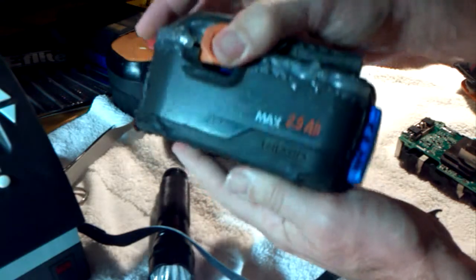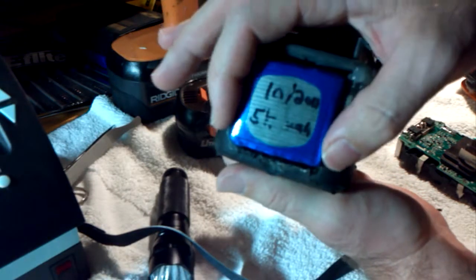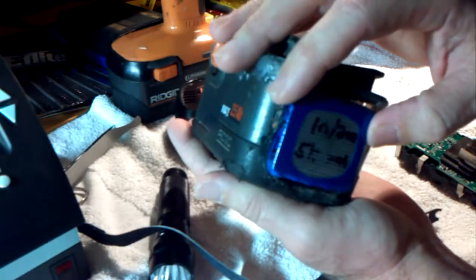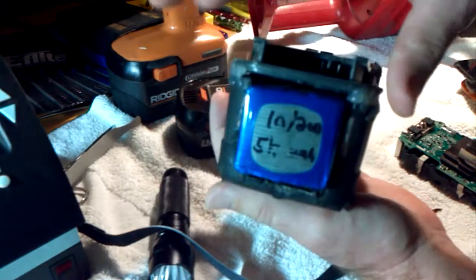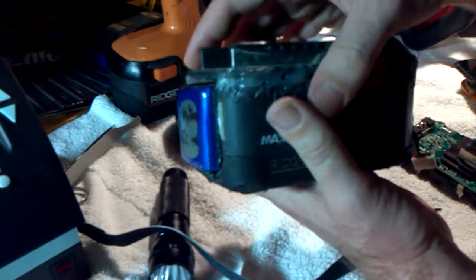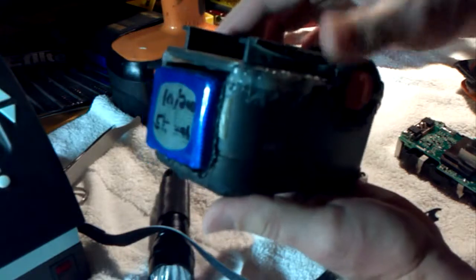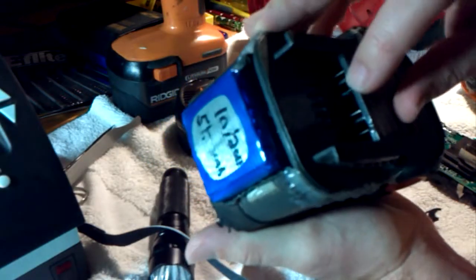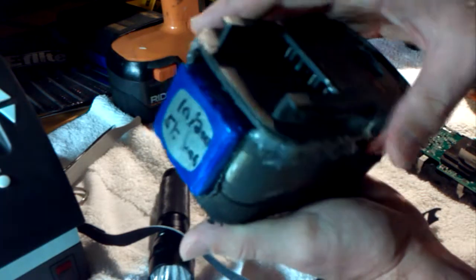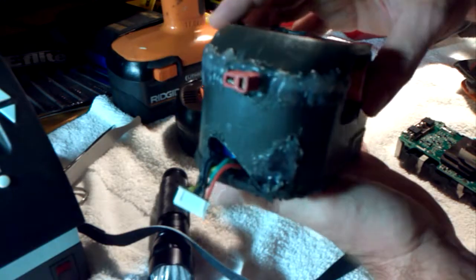I bought this ruined Rigid battery pack off eBay for a couple bucks, took it apart, and put in a 5S lithium polymer battery — a hobby type battery made for airplanes or helicopters. Because it's 5S, it gives about 18 volts on average; fully charged is probably over 20V and when running low is probably 16V or so. I soldered the battery up to the connectors so when it plugs into a drill or whatever it's got full power. Then I ran the balance port plug out so I can balance it properly, and this is the charging connector. It works really well.